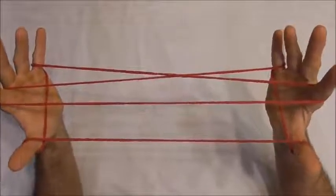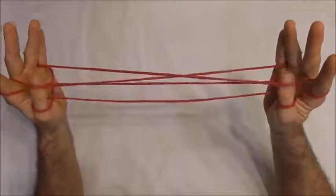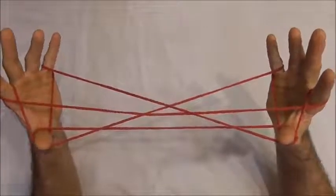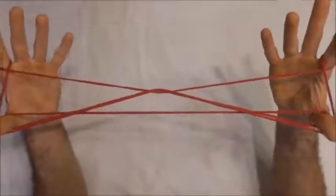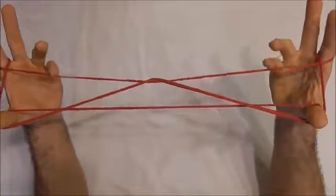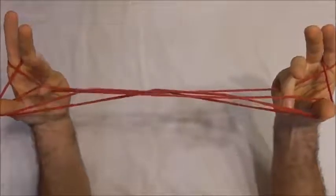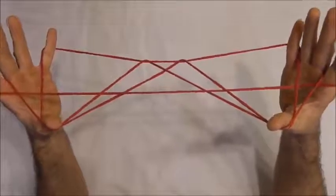I want to take my thumbs over the near pointer finger string, under the far pointer finger string, and collect that string onto the back of my thumbs and then release the little fingers. With my little fingers I want to go over that straight pointer finger string into the thumb loops from below and collect the far thumb string on the back of my little fingers and release the thumbs.